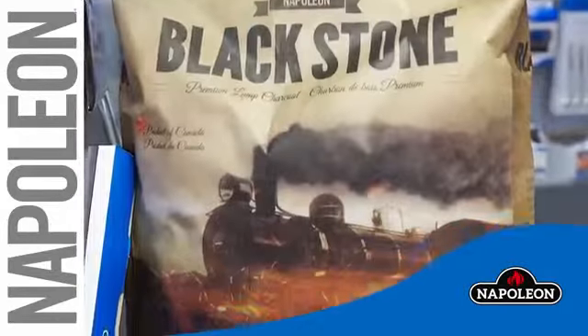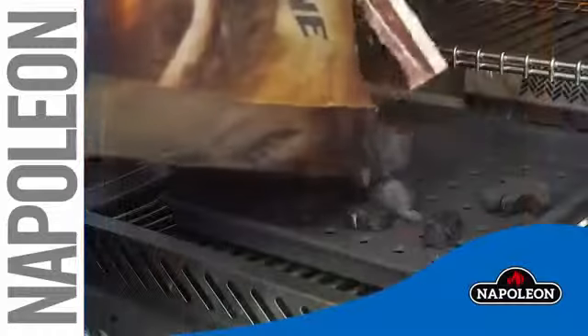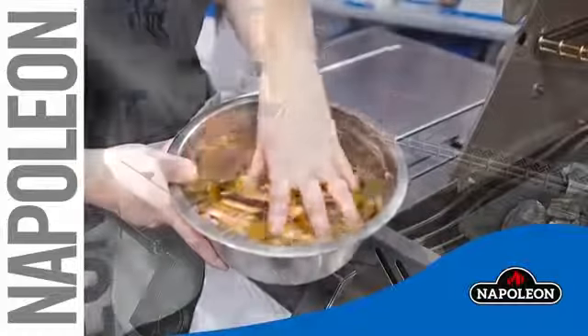Use quality lump charcoal for the best flavor and heat retention. Pour the charcoal into the tray — a generous amount. You can also add wood chips for extra flavor.